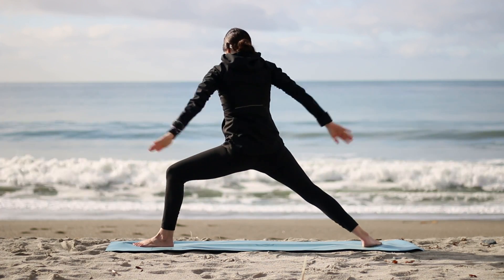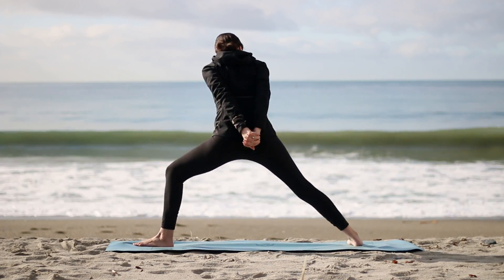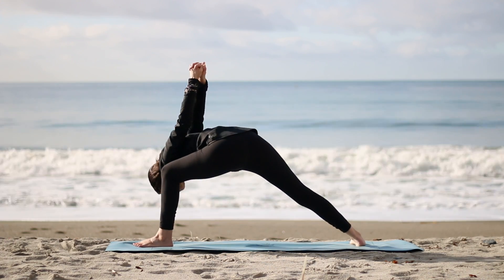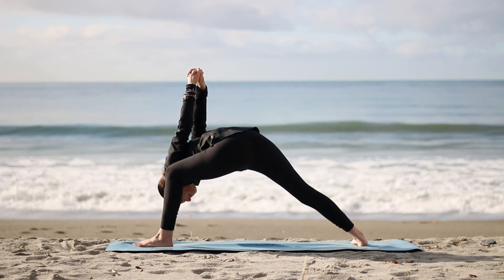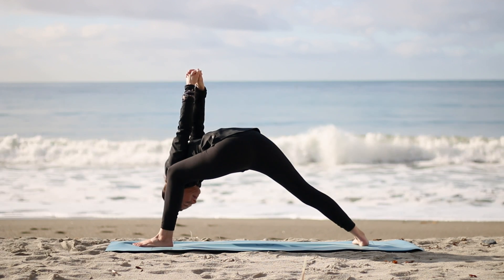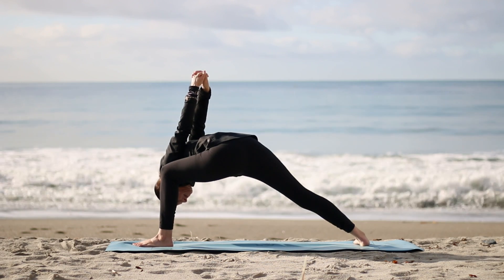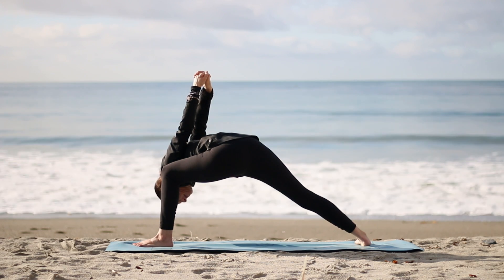Inhale, come up. Now interlace with the other thumb or pinky on top. Open the chest on your inhale. Widen your collarbones, and then exhale, bowing forward, the left shoulder toward the knee. Let the crown of the head lengthen toward the earth. Keep pressing through the outer edge of the back foot, lifting the back inner thigh. Soften your elbows, soften your jaw, soften your mind.